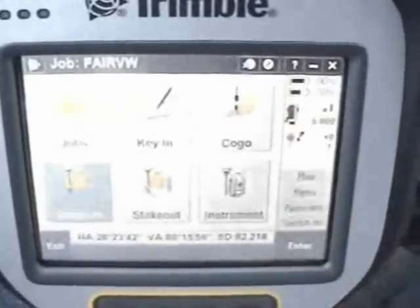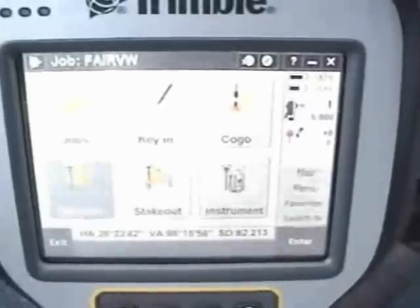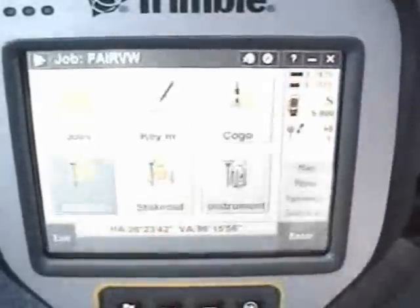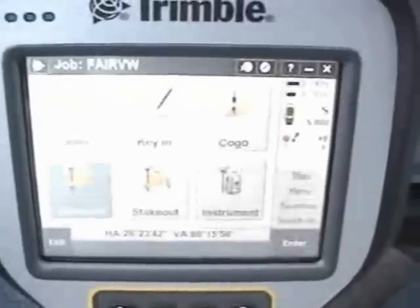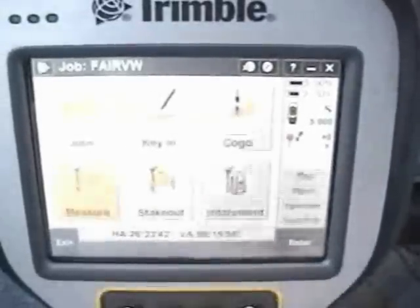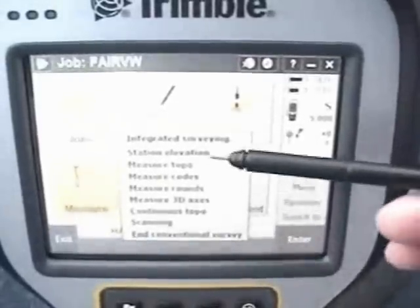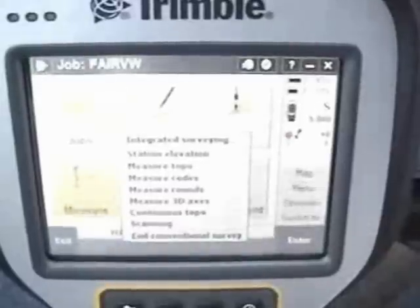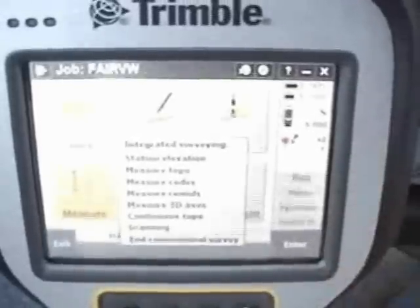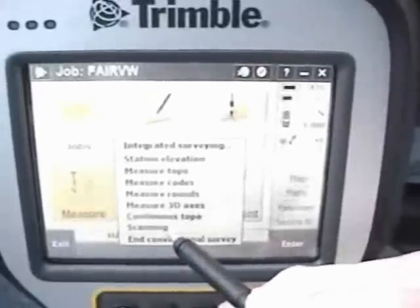With the instrument set up over a point and back-sighted, just as with any typical survey, we can simply go to Measure. It gives us the different options for performing measurements, depending on if you want to shoot topo, turn a set of rounds, or scan. So we'll go into scanning.